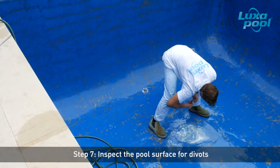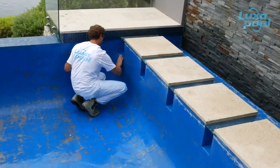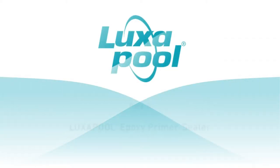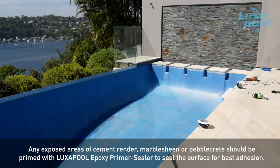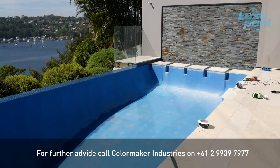Inspect the pool surface for divots and fill flush with underwater putty. Allow the pool surface to dry thoroughly before any further surface preparation. This pool does not need priming with Luxapool epoxy primer sealer, as there are only minor patches of exposed cement. Any exposed areas of cement render, marble sheen or pebblecrete should be primed with Luxapool epoxy primer sealer to seal the surface for best adhesion. Refer to the Luxapool application guide on the website or contact Colormaker Industries for further advice.